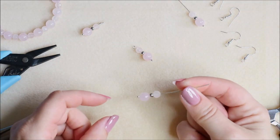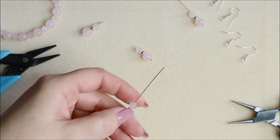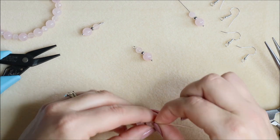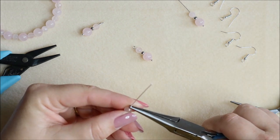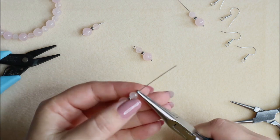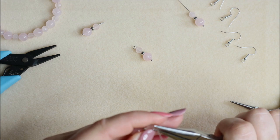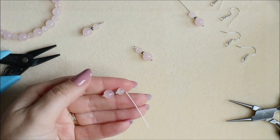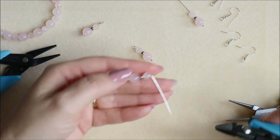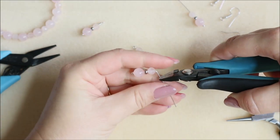I've popped my beads onto a head pin and we're going to make that simple loop. To make it, we first need to create a bend as close to the top as possible. You may be able to use your fingers, but I prefer to get a nice sharp bend, so I'll pop my pliers in so there's only a very tiny piece of wire at the top, and start creating that bend until I'm almost at 90 degrees. From there I'm going to snip my wire off because I just need enough to make that loop — around about a centimeter from that bend.